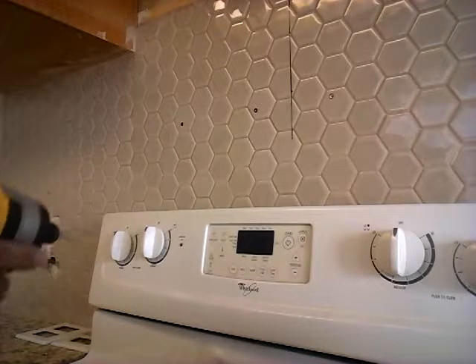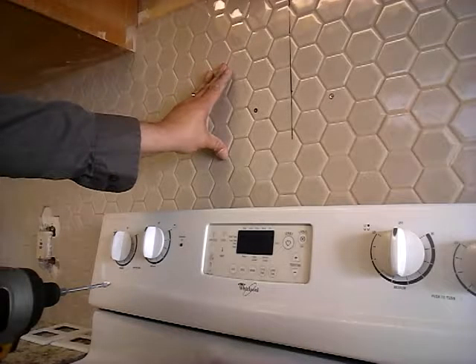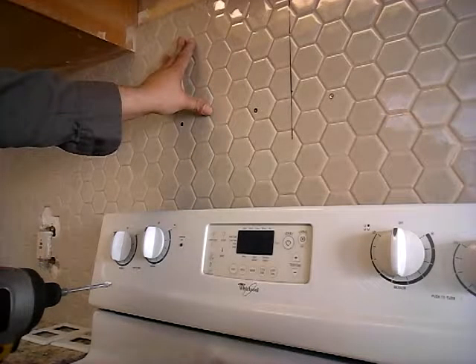Hello, today I'm going to show you the quickest way to drill a hole through tile. I'm going to hang up a microwave so I've got to install the bracket on tile.